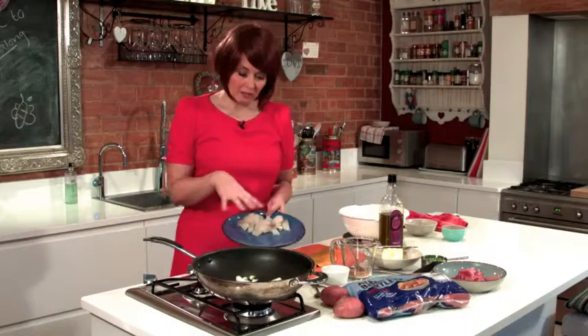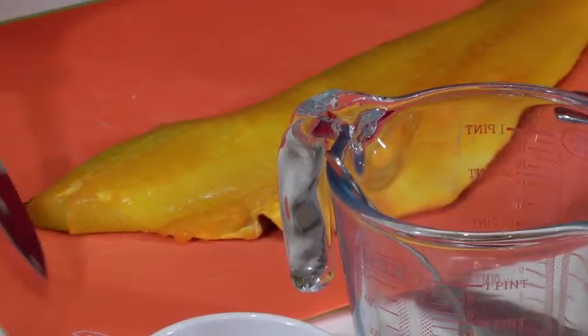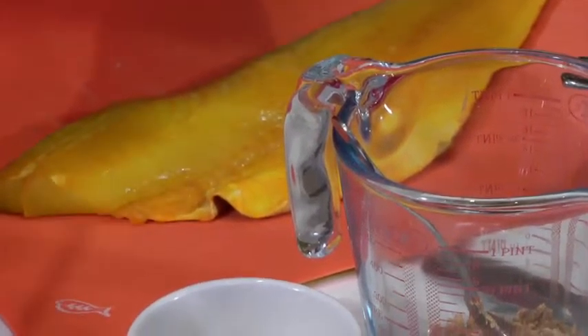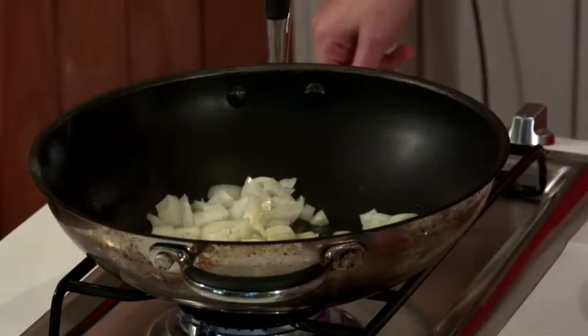So this calls for smoked haddock and what I've done is actually bought some undyed — I've already prepared that — and I've got some dyed smoked haddock. Now I like to eat clean which means as few chemicals as possible, however this was on special offer so I never turned down a good bargain. Obviously if you can save money while buying your fish then that's really good.